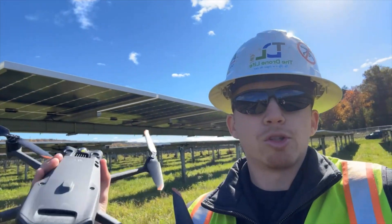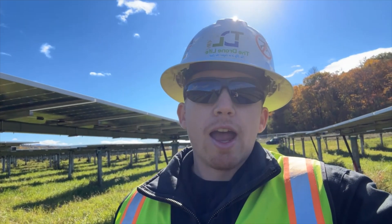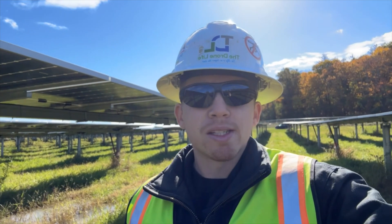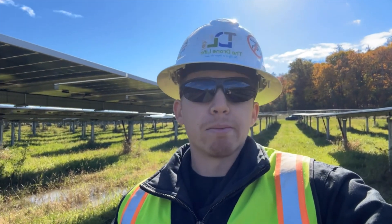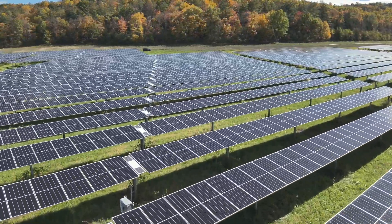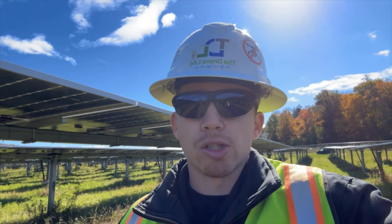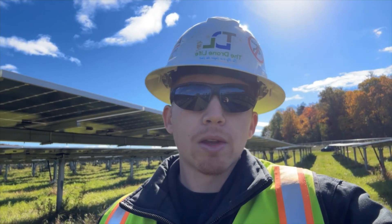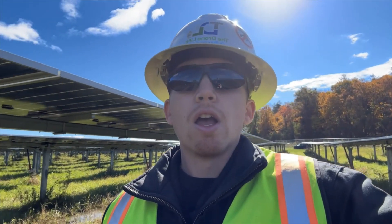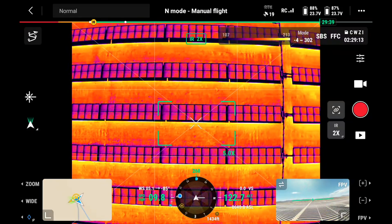One question I get frequently asked about doing drone thermal inspections of solar farms is: can you do this inspection if the site is equipped with single-axis trackers? And the answer is absolutely. There are just a few considerations to keep in mind. At solar noon, when panels are at that 180-degree angle looking straight up toward the sky, we'll need the gimbal pointed in the right direction — whether that's straight down, sometimes called nadir, or adjusting as the trackers transition from east-facing in the morning to west-facing, so we can capture the best angle of those panels.